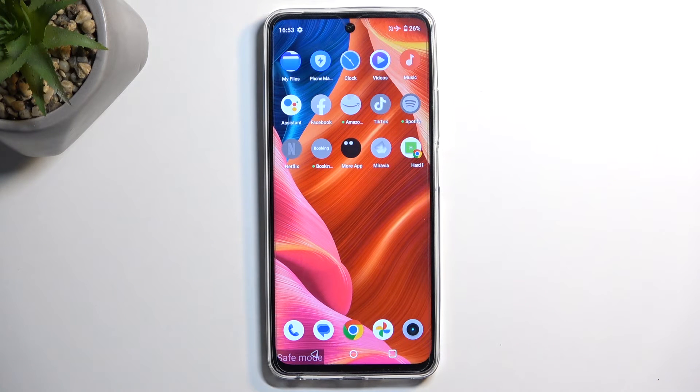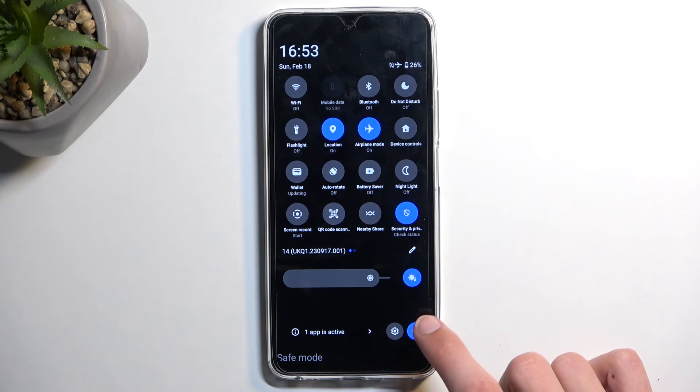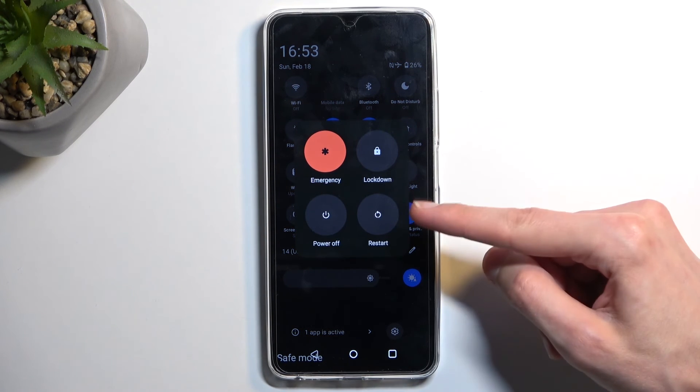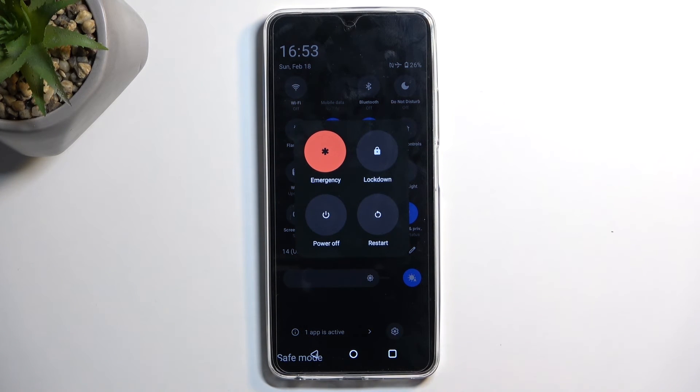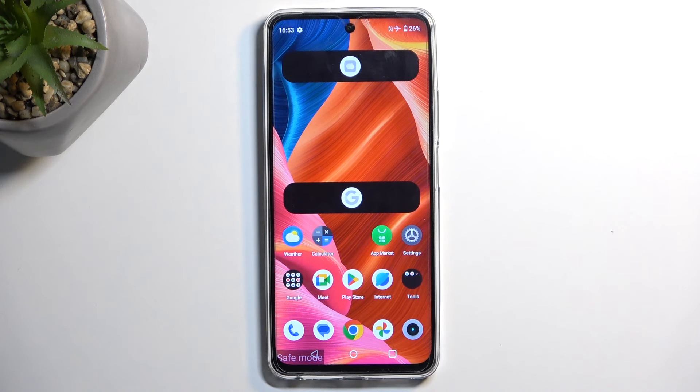From here you can troubleshoot your device, and once you're done doing so, find the power button once again, select restart, and this will then boot you back up into the normal mode with all your applications functioning normally again.